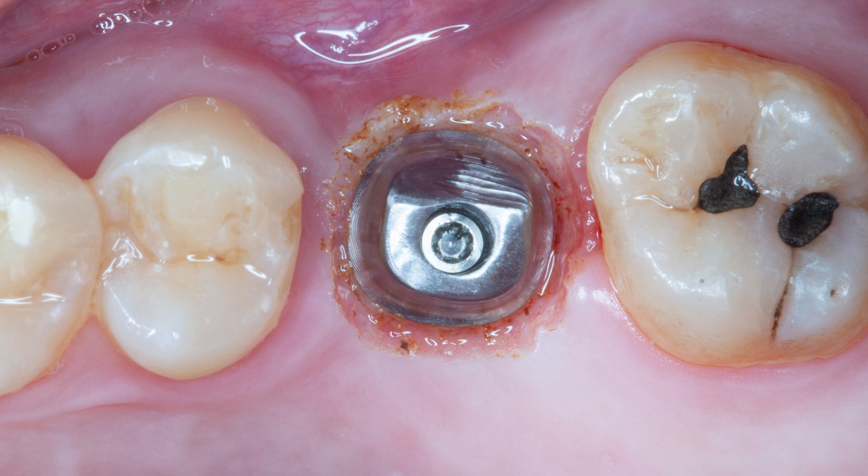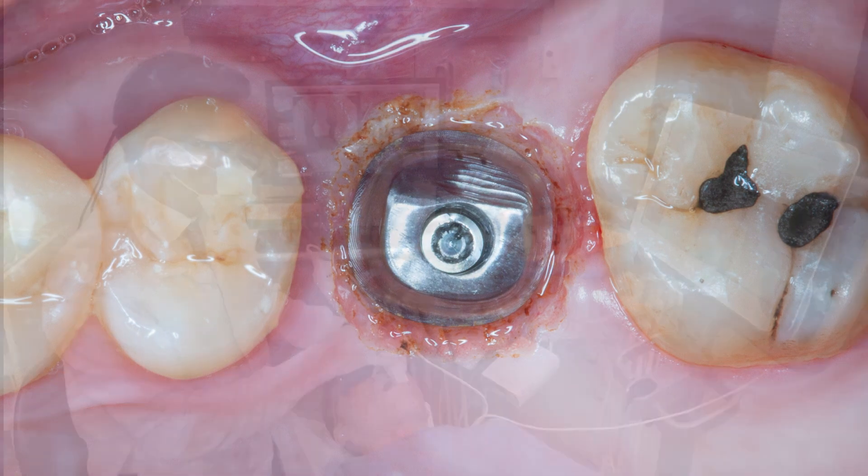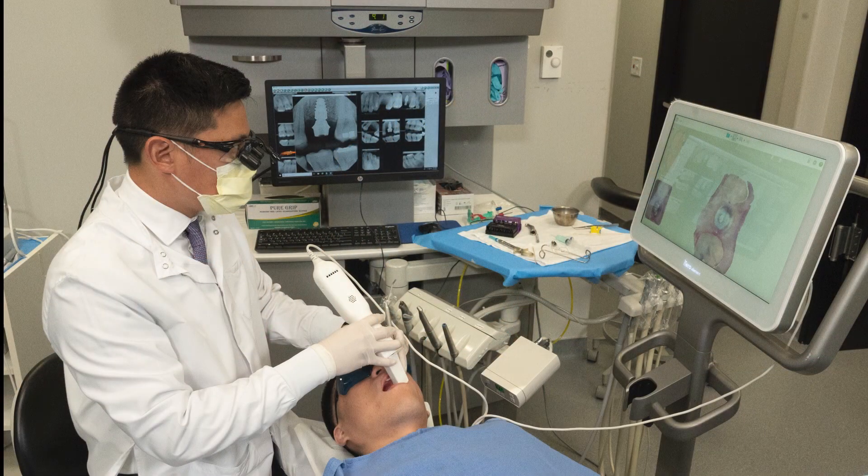Or if they're too deep, a screw retained crown or custom abutment like we have here is a much better option. Now that I'm done troughing around the abutment to expose the margins, I'll dry the area really well and isolate in preparation for the scan.